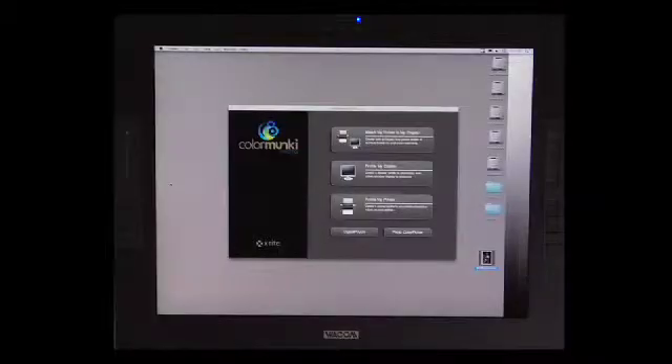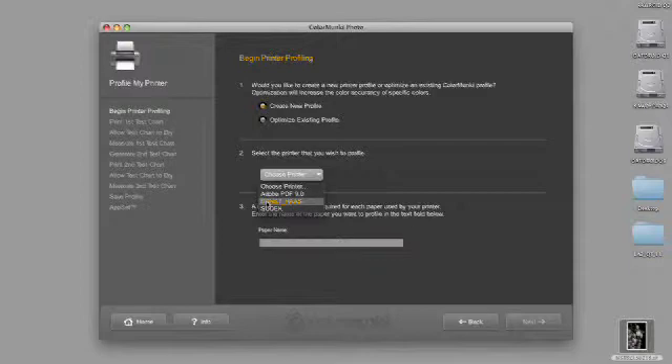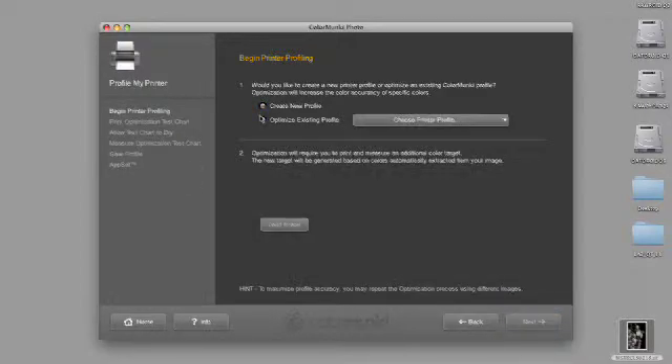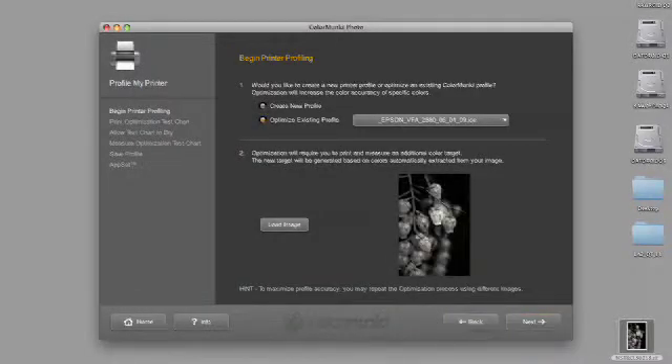The thing to keep in mind is that when you're making a black and white image, what you're actually doing is printing a color image using a monochromatic scale that is the color gray. So let's take a look at how to create an optimized profile — in this instance, optimized for printing black and white. We're going to click 'Profile My Printer', choose the printer, which in this instance is the 3800 that I've named Ernst Haas, and we're going to name this Epson BW VFA 2880. Now we're going to select 'Optimize Existing Profile', choose the printer profile — the Epson VFA 2880 we just created — and then select 'Load Image'. I've put the image on my desktop, the one we just looked at, and we're going to hit next.